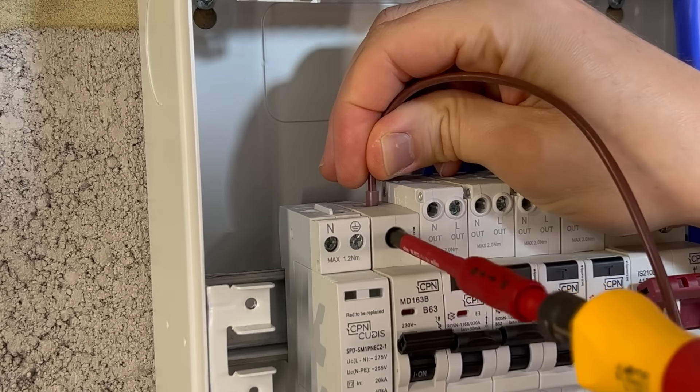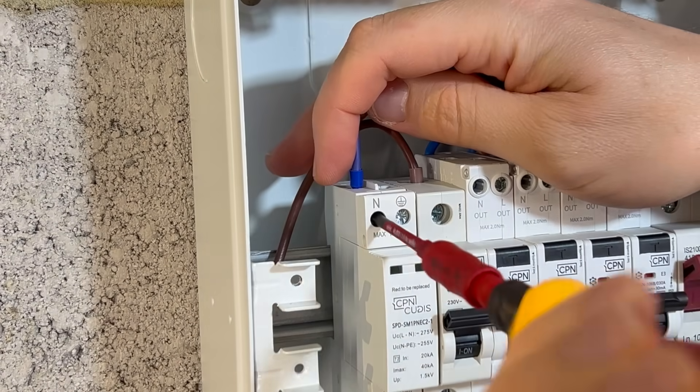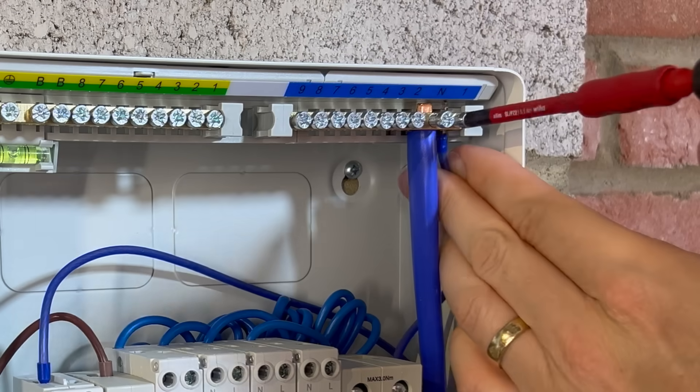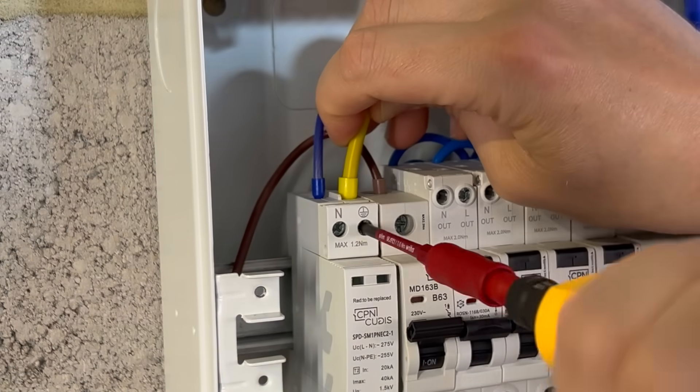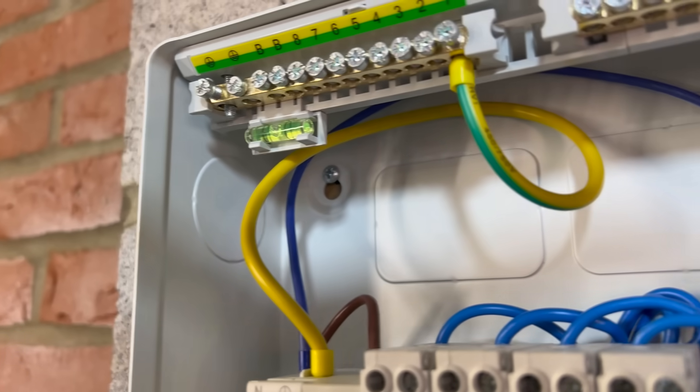So because the SPD doesn't consume current in normal operation like a typical load, the cables connecting it aren't sized against its own current or the nominal rating of the protective device they're connected to, but rather they're sized against the surge currents the conductors need to handle.